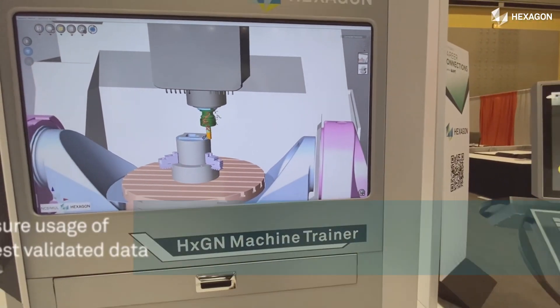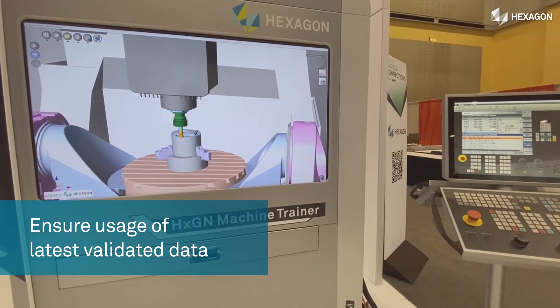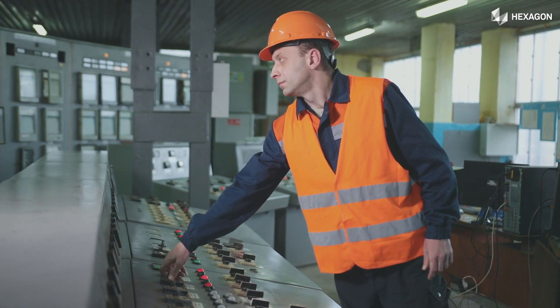With it, you can ensure every team member uses the latest data that is validated in the final programming step.